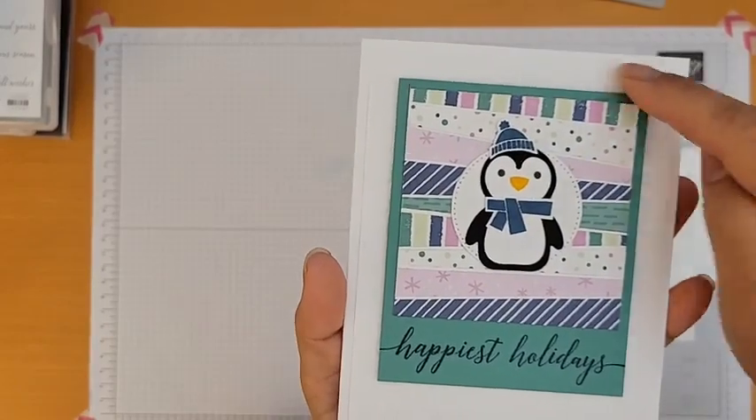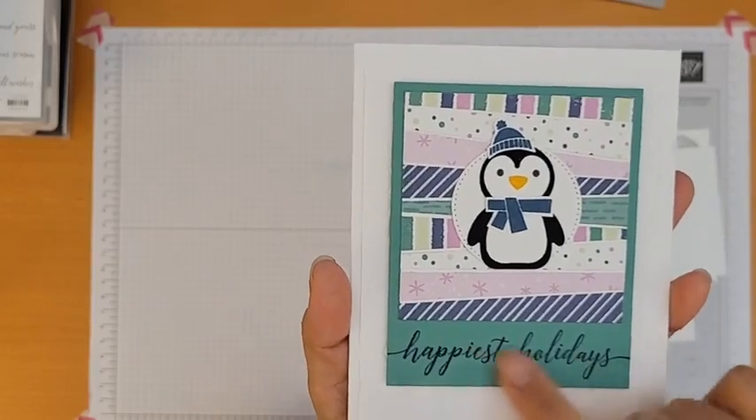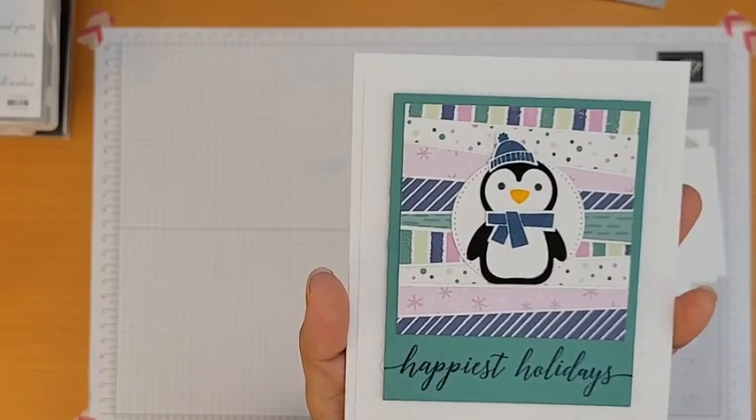I put a mat on top of the embossed layer where I placed my stamped image, because I thought it looked better with the image sitting on that little mat on top, made from scraps.